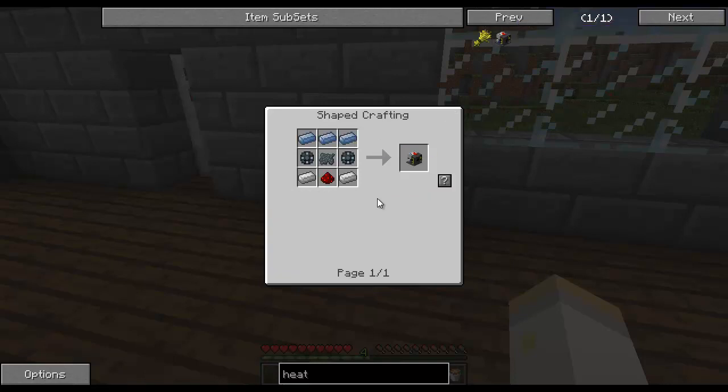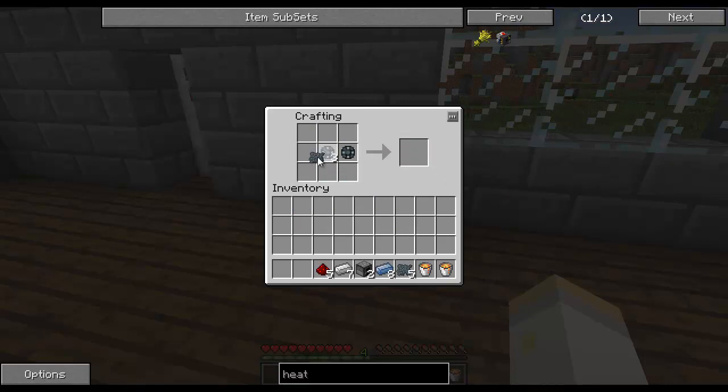I think we're ready to assemble. Three platinum on top, iron in the middle, and redstone on each side. Iron here, iron here. And we've got a Heat Generator.